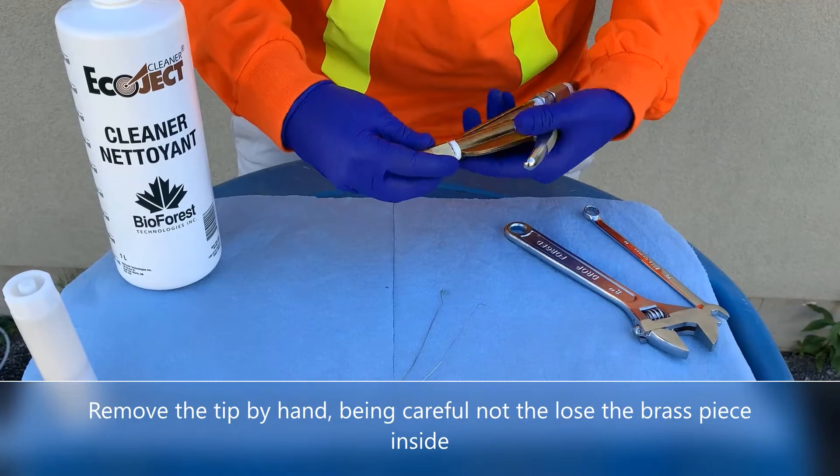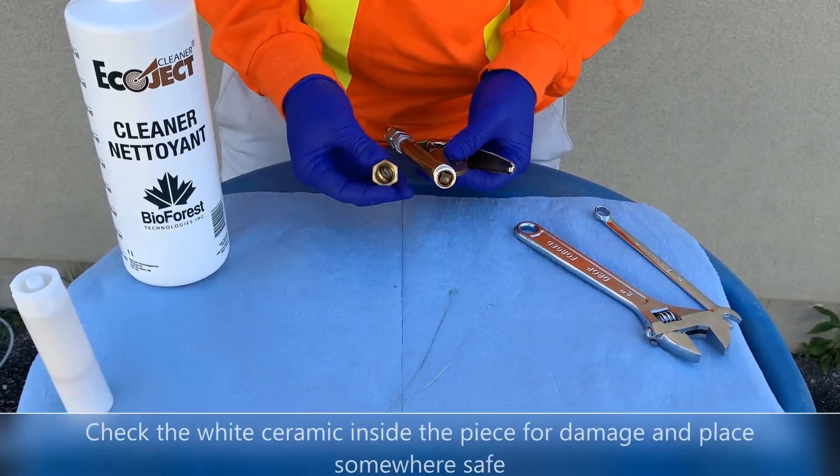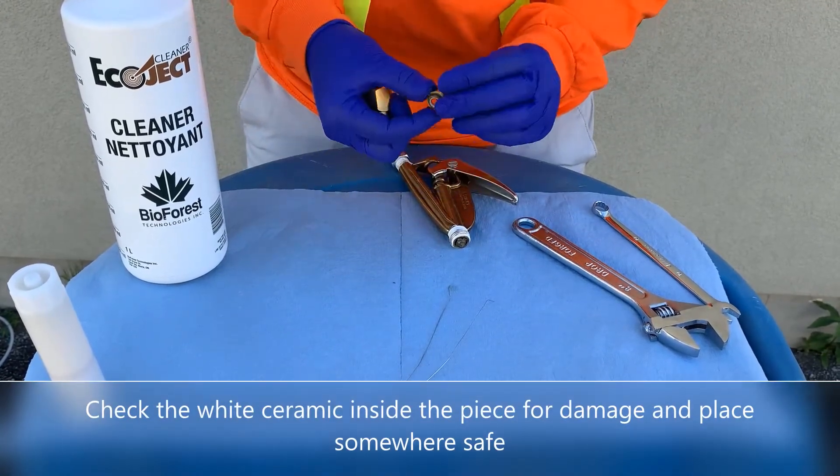Remove the tip by hand, being careful not to lose the brass piece inside. Check the white ceramic inside the piece for any damage, then place it somewhere safe.